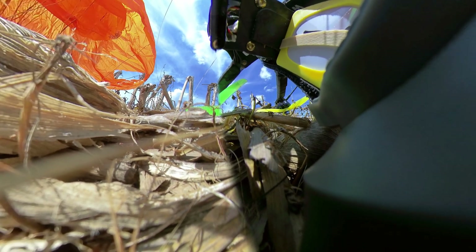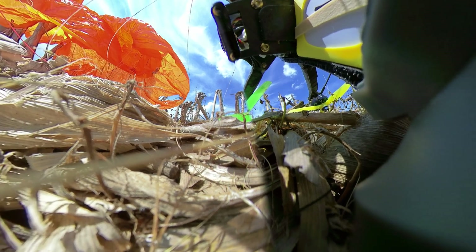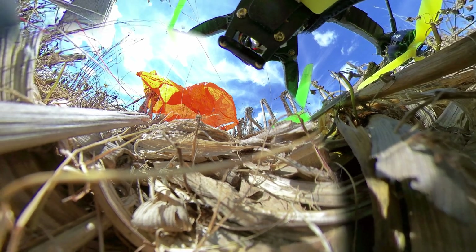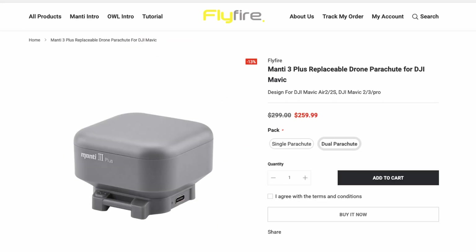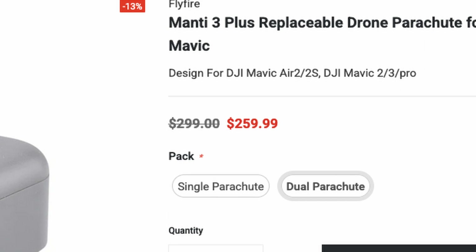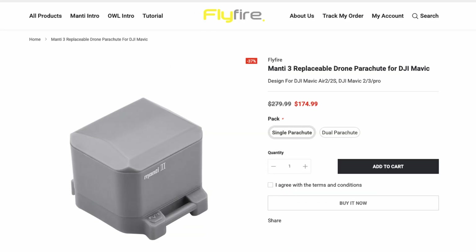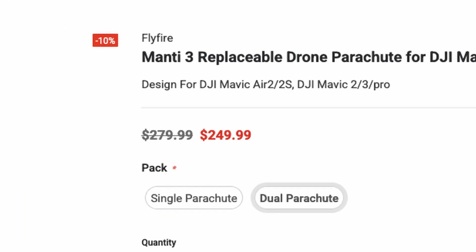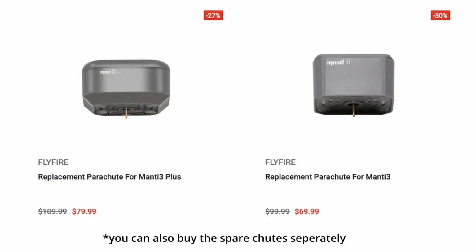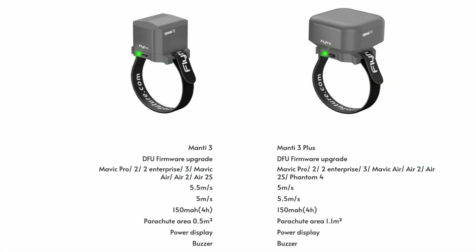First, let's talk about cost — this is going to set you back a pretty penny, but the idea is that it doesn't cost as much as replacing your drone. They have an option for a spare parachute they call the dual parachute, which sounds like two parachutes but is actually just a spare. It's $175 for the single parachute and $250 for the spare parachute bundle. The Manti 3 Plus has a larger parachute, allowing use with heavier drones or a softer landing on lighter drones.